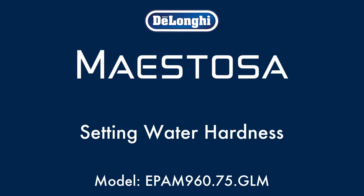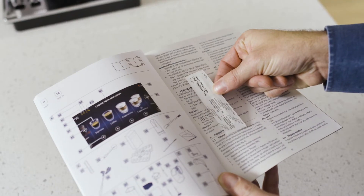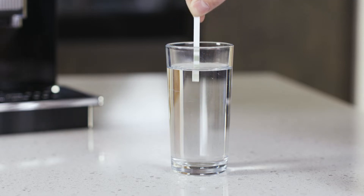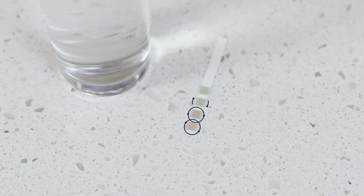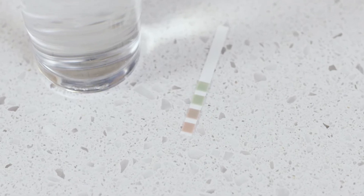Setting Water Hardness. Find the water hardness test strip from the packaging and immerse in water for one second. Shake lightly and after about a minute the squares corresponding to the water hardness levels change to indicate the setting required.